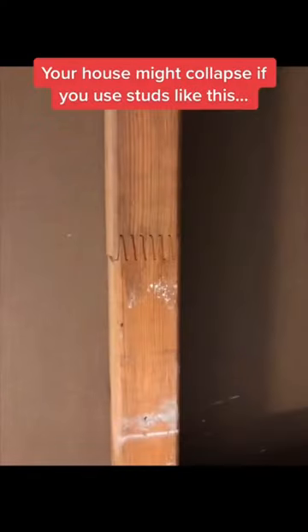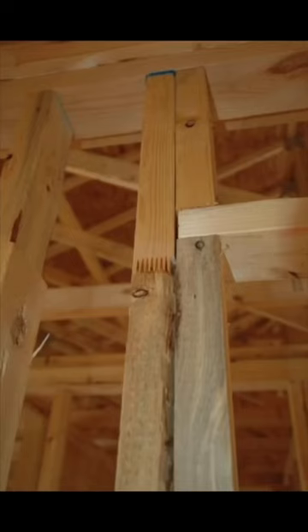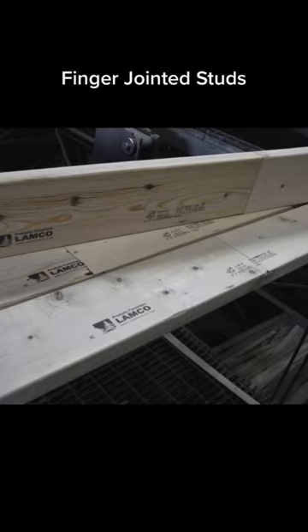Your house might collapse if you use studs like this. Just kidding, but some homeowners have a real hate for it, and I'll tell you why. These are called finger-jointed studs. They're made out of smaller pieces of lumber that are glued and pressed together.